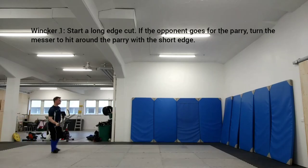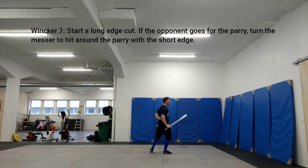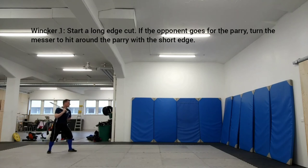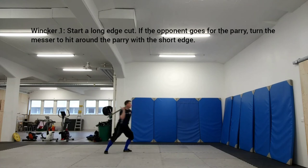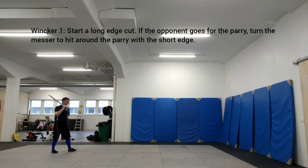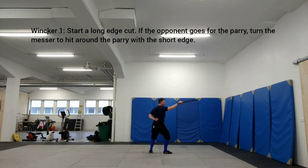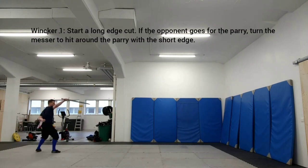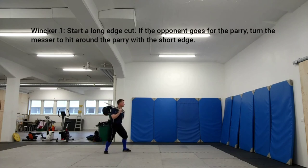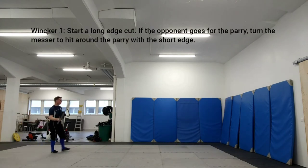Start a long edge cut. If the opponent goes for the parry, turn the Messer to hit around the parry with the short edge. This is the first Vinker play in Lekershner, found in Lekershner 30R. Vinker is Lekershner's extra master strike that doesn't have a corresponding strike in Longsword. It is suitable against opponents who rely too much on parries. A Vinker starts as a long edge cut but then turns to the short edge in order to avoid blade contact, and is either used to cut around a parry, as in this example, or to switch sides.